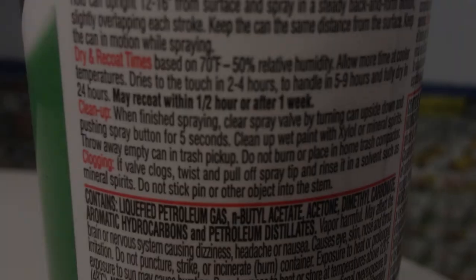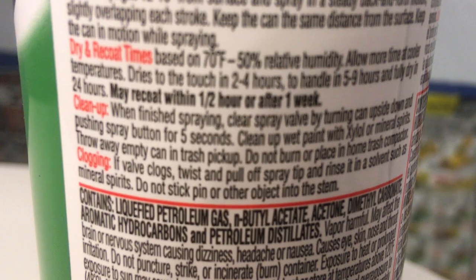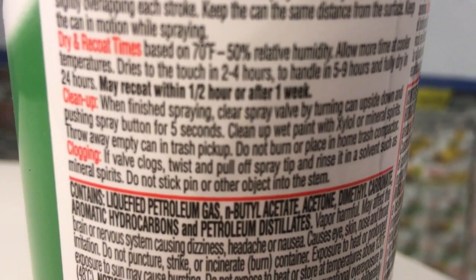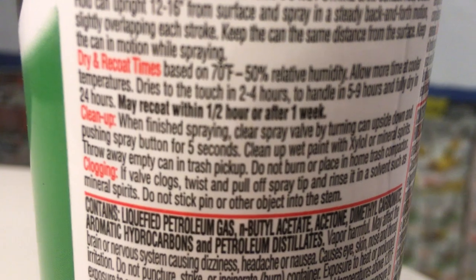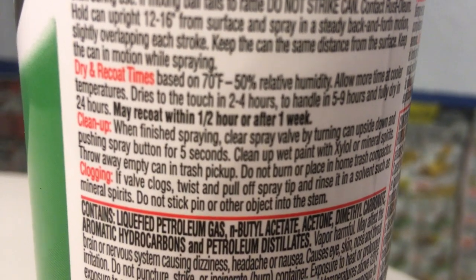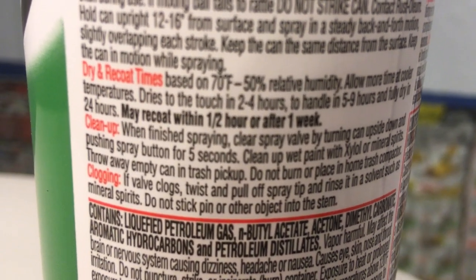Again, I want to get out quickly before inhaling too much of this stuff. Another curious and important thing to note in the instructions: may recoat within a half hour or after one week. That may sound unusual, but it has to do with the catalyst and the outgassing process. If you put two coats on too fast or not in the right specified time period, it can pickle up or orange peel.